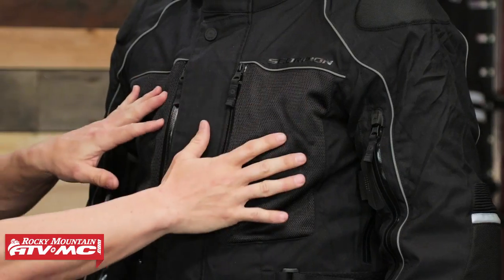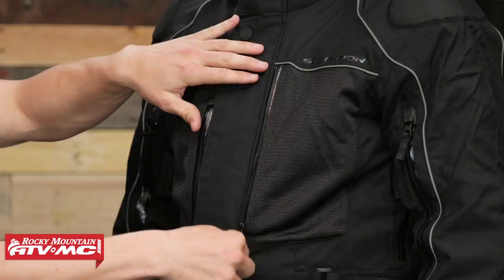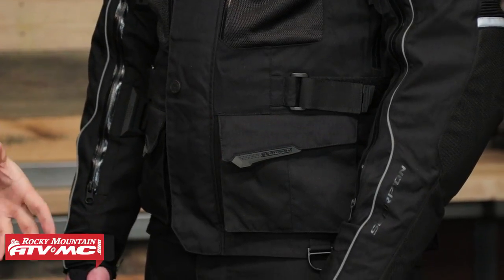When it comes to pockets, you're going to have four pockets on the front and a very big, large pocket in the back as well. Your two pockets on the chest have these mesh panels, and those are going to double as venting panels as well as pockets — they are nice and big pockets. Then just below those, you're going to have two big cargo pockets at the bottom. Keep in mind that this shell by itself is not going to be waterproof — you're only waterproof when you have their H2O block waterproof liner zipped in, so these pockets are not going to be waterproof.